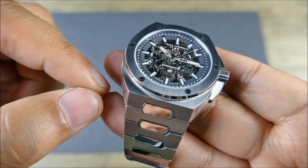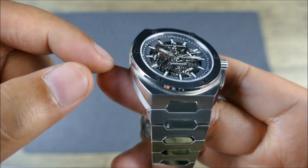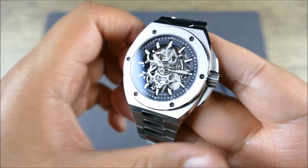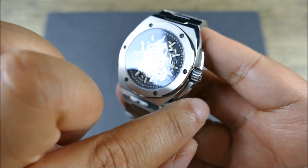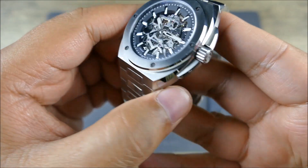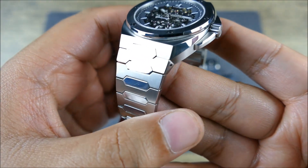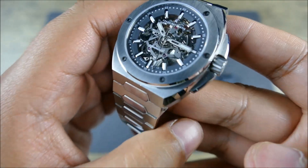You're even getting that beautiful high-polished bevel on the side of the bezel, and then that eclipsing shape here that forms the crown guard, which is very nice and very organic — another place to show off some amazing finishing work with that bevel.